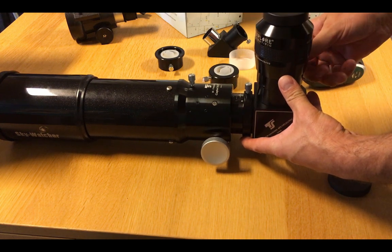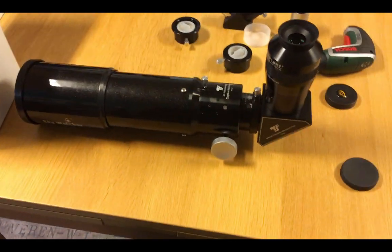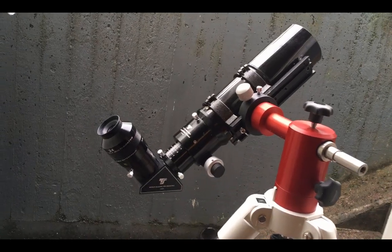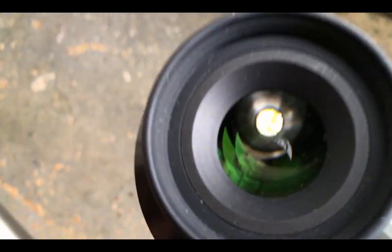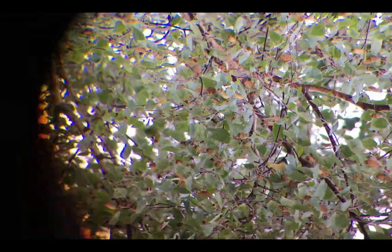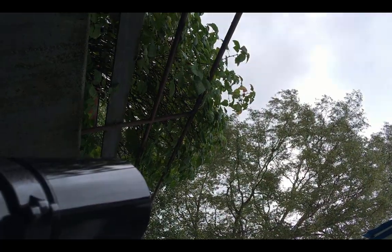Finally, here is my new setup for wide field visual astronomy: an 80mm aperture, 400mm focal length telescope, with a nice 2 inch focuser, and in this case a 24mm really wide field view of some greenery in the garden. Thank you for listening. Cheers guys.